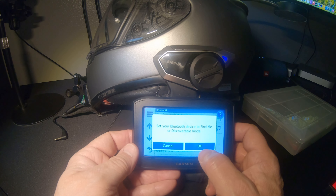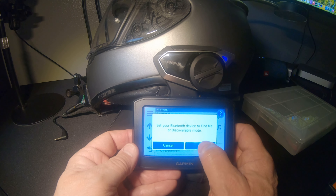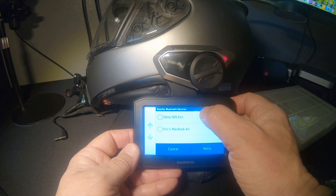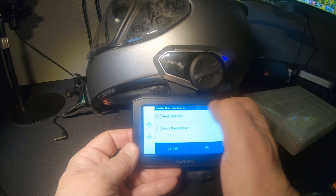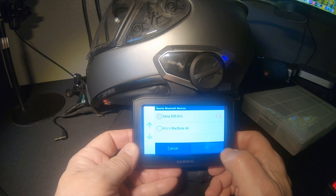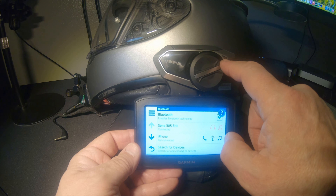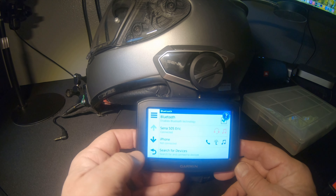So go back to my Garmin, hit OK, and it's going to start looking for the device. And there it is — Sena 50S. Hit OK. And if you notice up here, it went back to single flash blue. So they're connected together.